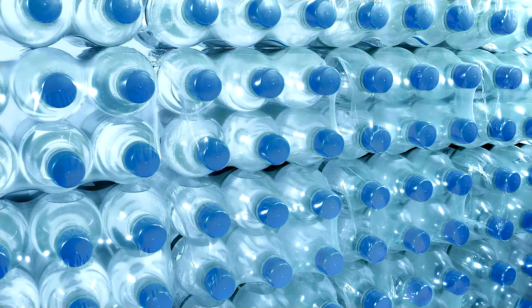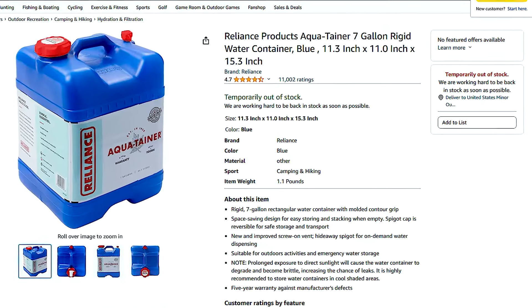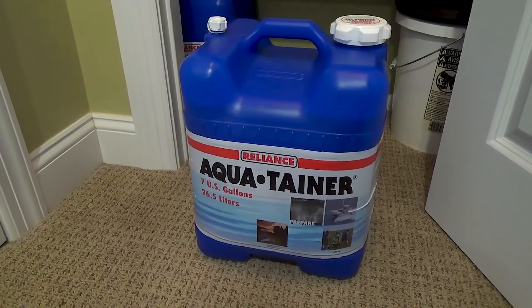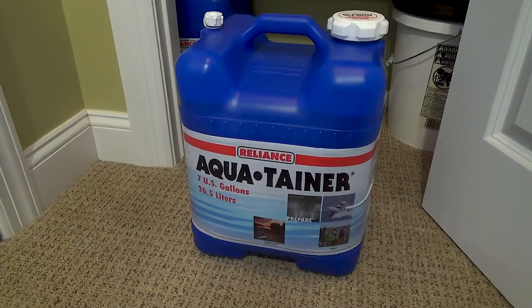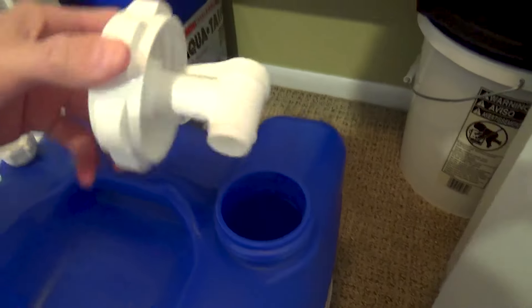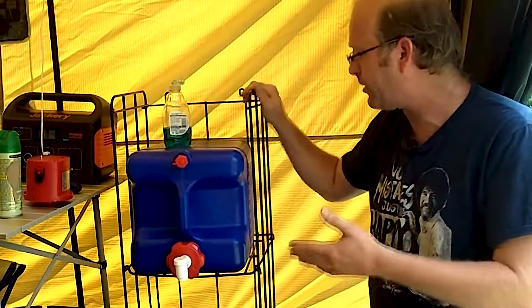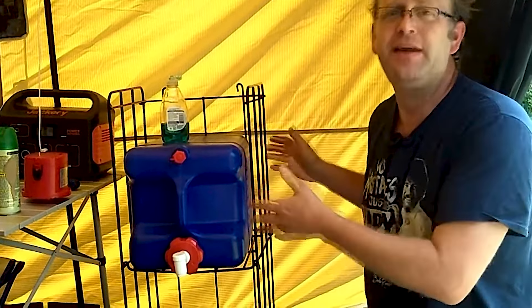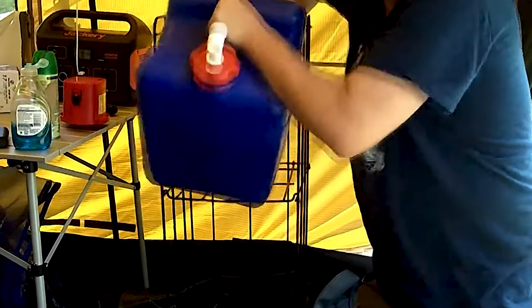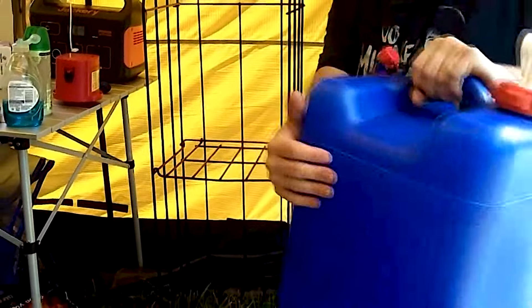Storing water for emergencies doesn't have to be a hassle, thanks to the AquaTainer. This 7-gallon water container features a convenient square design, making it easy to store in closets or tight spaces. Forget about hoarding countless water bottles — with the AquaTainer, you can stockpile gallons of water at a fraction of the cost. Simply add one to your collection every few months, and you'll have a reliable water supply ready for any disaster situation.